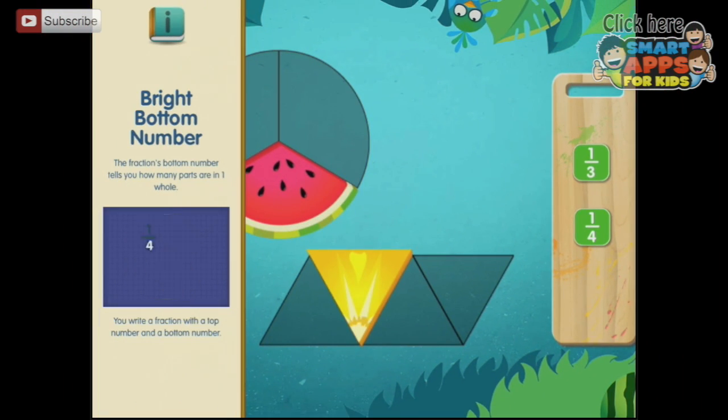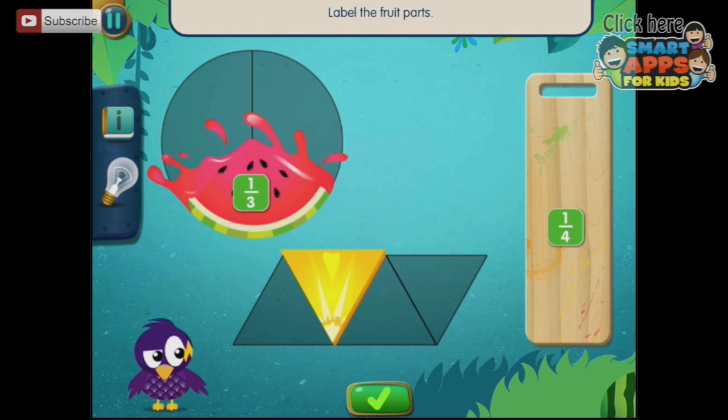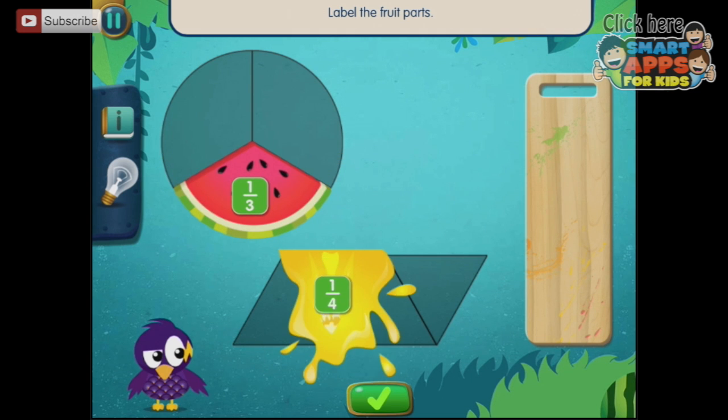Bright bottom number — this tells you how many parts are in one whole. You write a fraction with a top number and a bottom number. So this is one-third of three, and this is one-fourth of four.